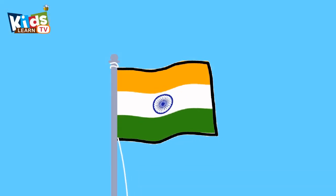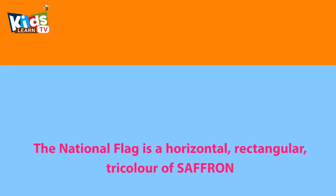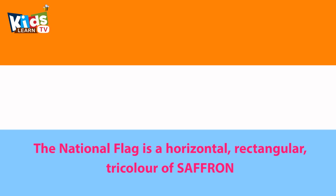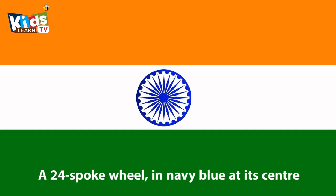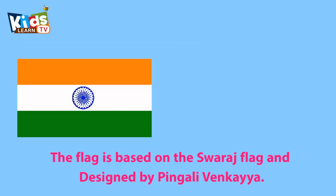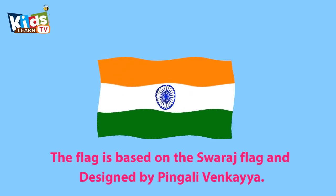Hi friends, today we learn about the National Flag of India. The National Flag is a horizontal, rectangular tri-color of saffron, white and green with the Ashoka Chakra, a 24-spoke wheel in navy blue at its center. The flag is based on the Swaraj flag and designed by Pingali Venkayya.